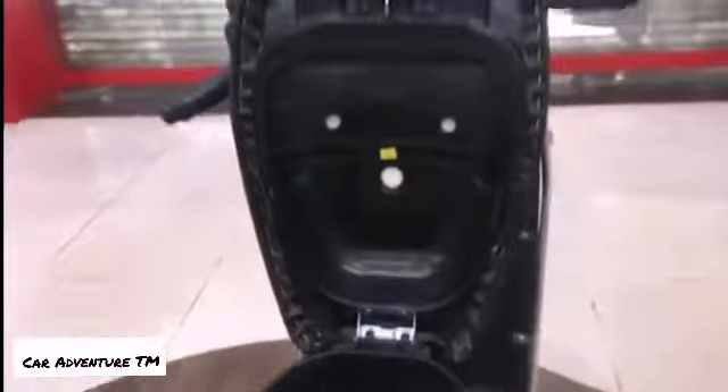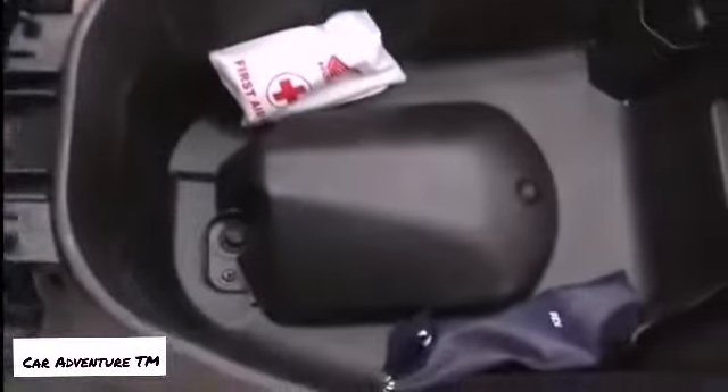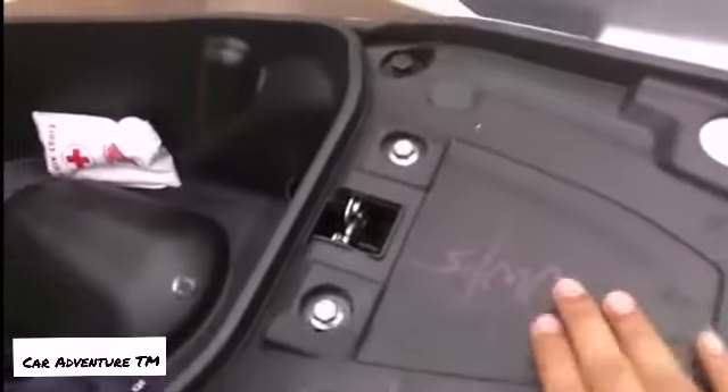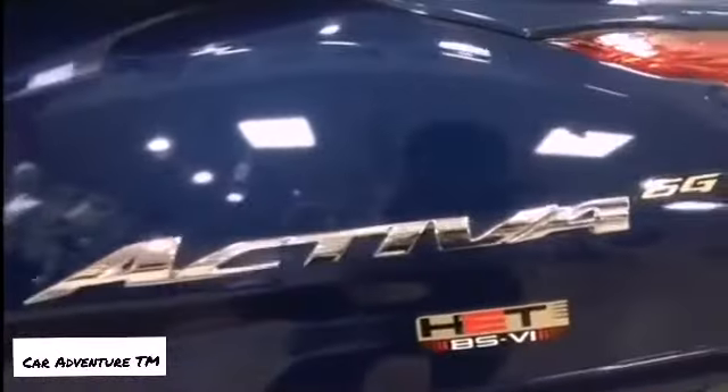This is the under-seat storage — you get around 16 to 17 liters of storage. You also get a first aid kit and tool kit for any emergency. There is no fuel filling cap inside because it is obviously outside, as per BS6 norms.